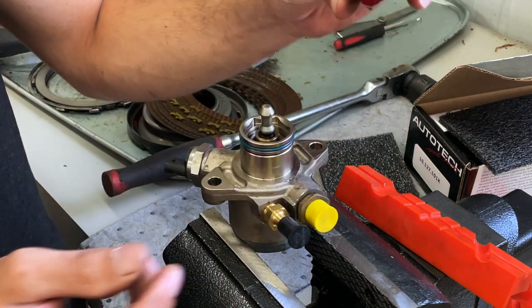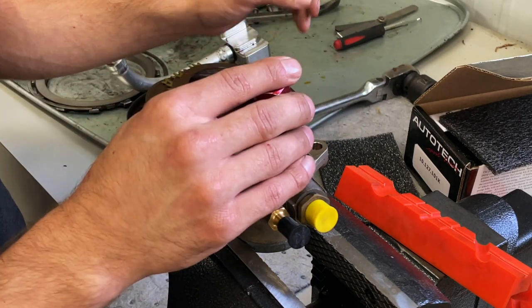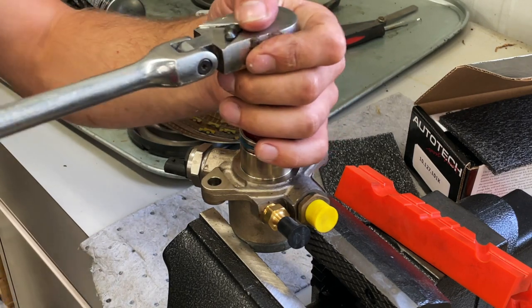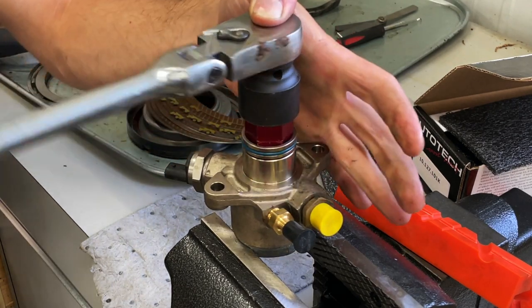Next thing here is the Autotech removal tool. Just drops in here — there's a hex shape in there that allows it to fit right in. And then a 27-millimeter socket, and we should be able to break that right loose. Just like that.